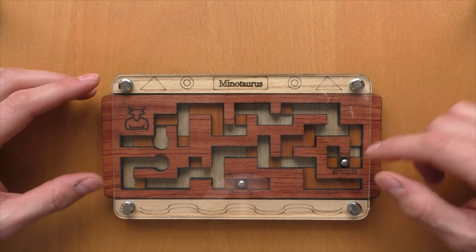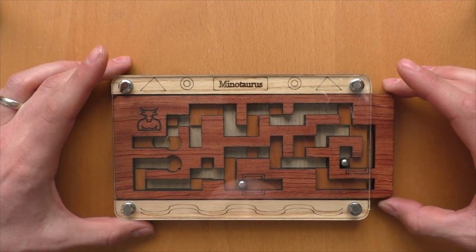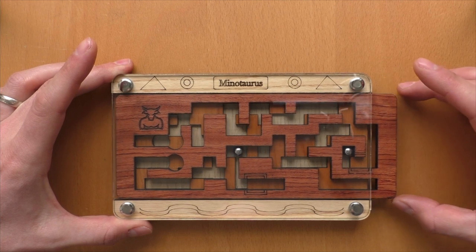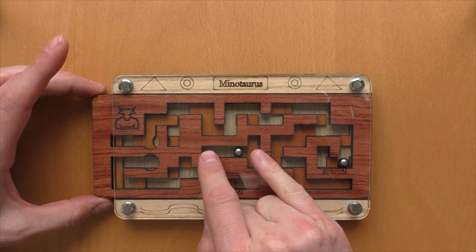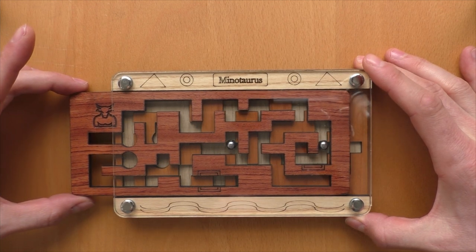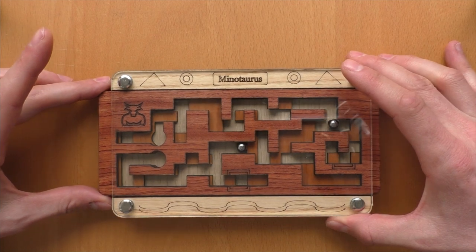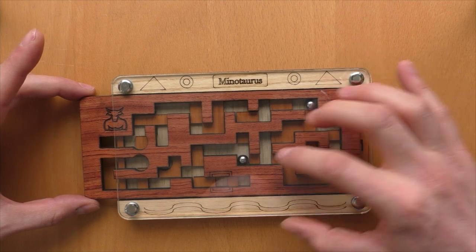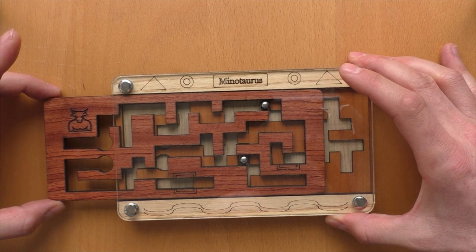We're beginning with getting these two balls out of the starting position. This is done by just moving this one up here, and then we will be able to get it out, right as I showed you before. Then we will try to get these two balls close together here in the middle of the puzzle. I will now move this one up here to get it more over here, and I need to move this one down here to be able to get this one further over here.